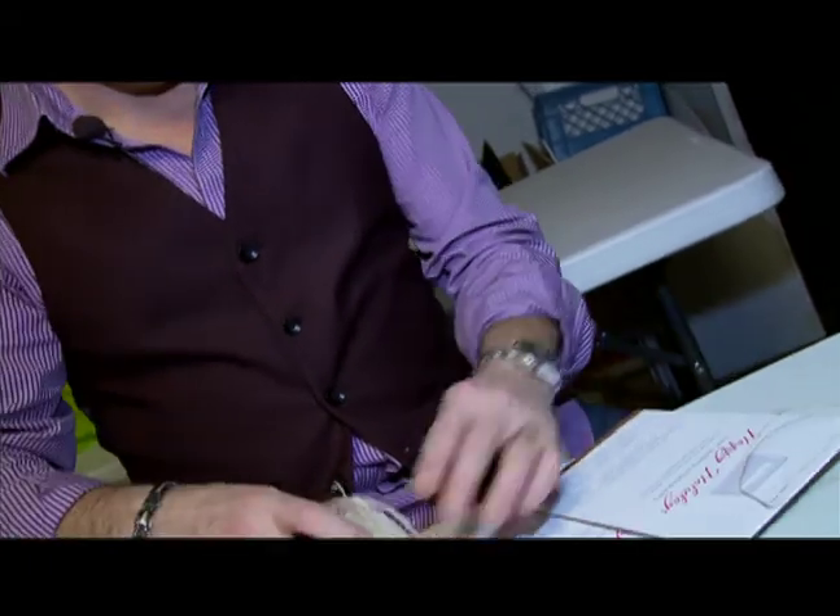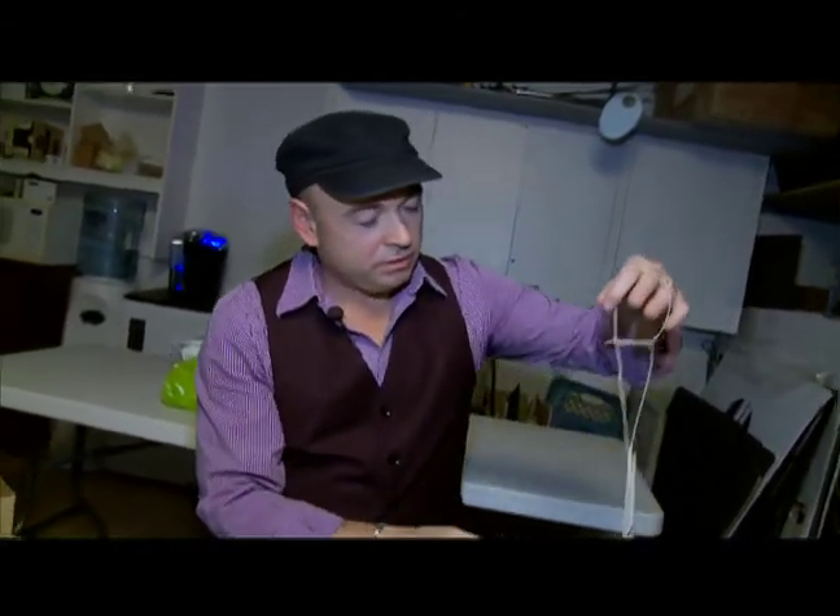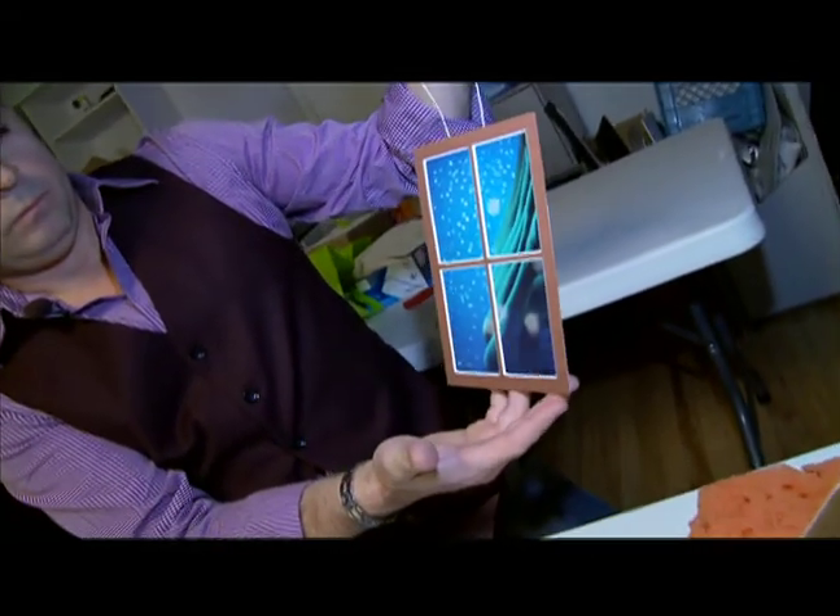I'll cut a section of string, 12 inches long, then loop it and tie it around so people can hang it on the tree. Nardella delivers more than 200 cards to clients and friends over the holidays.